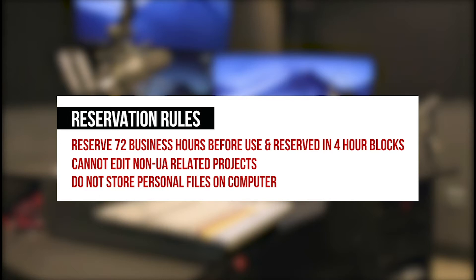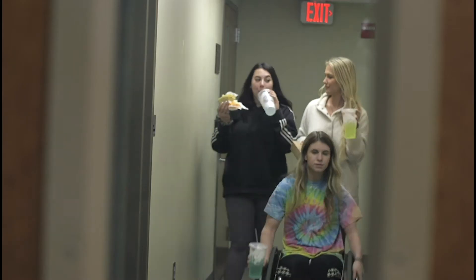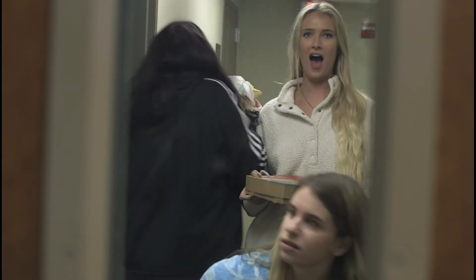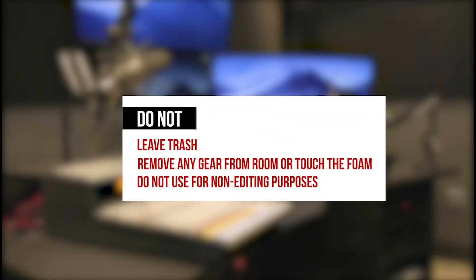Students may not edit work for non-UA related projects on equipment or store any personal files. No food or drinks are allowed in the suites — this includes any form of liquid or food. There is a limit of four people allowed in the room at any given time. All trash must be thrown away outside the room.